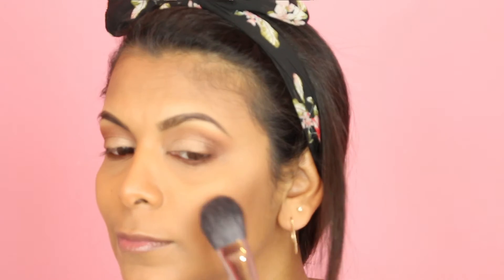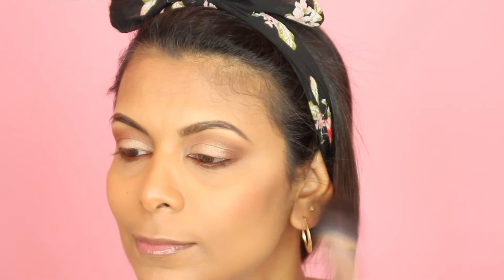For blush I'm using my NYX Ombre Blush in the shade Nude to Me. I'm going in and picking up just the darker color — I'm not going to swirl it around, just the darker color.